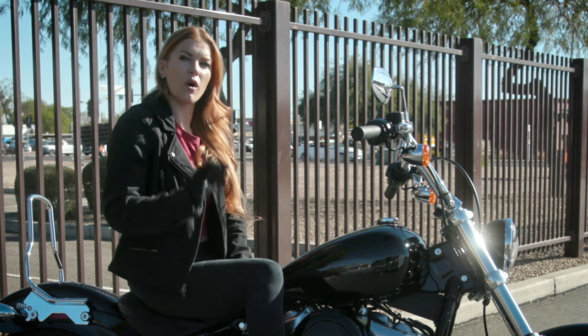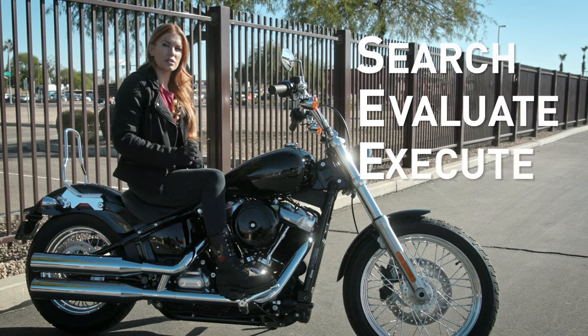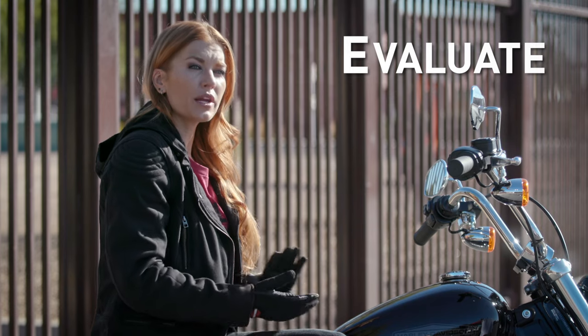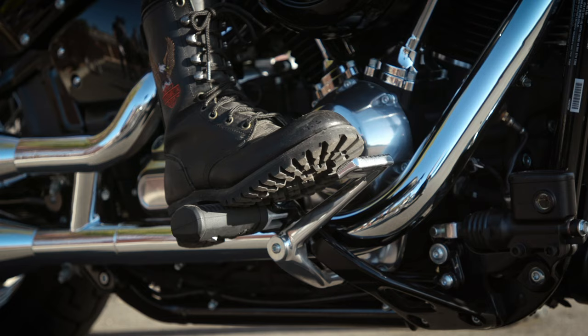But remember, the best way to avoid all of that is to always be ready. Use the SEE strategy whenever you ride — this stands for Search, Evaluate, Execute. Search the area ahead of you for hazards or potential dangers. Evaluate: predict what might go wrong and get ready to react. If you see a situation developing, cover the front brake and clutch levers and cover the rear brake pedal.